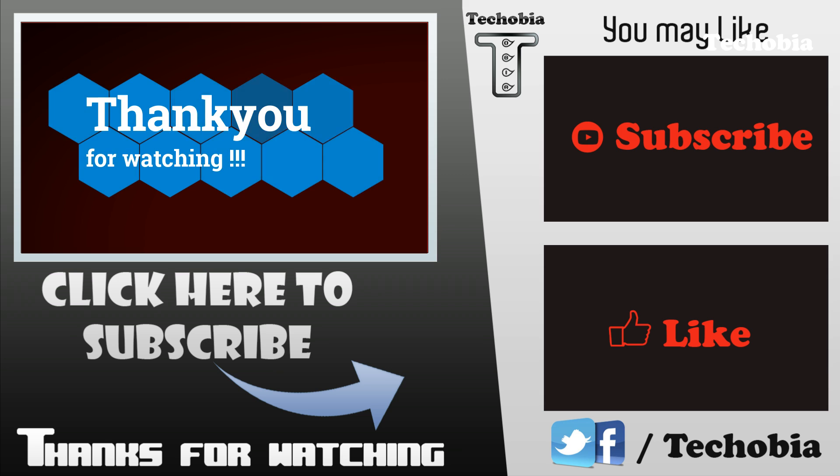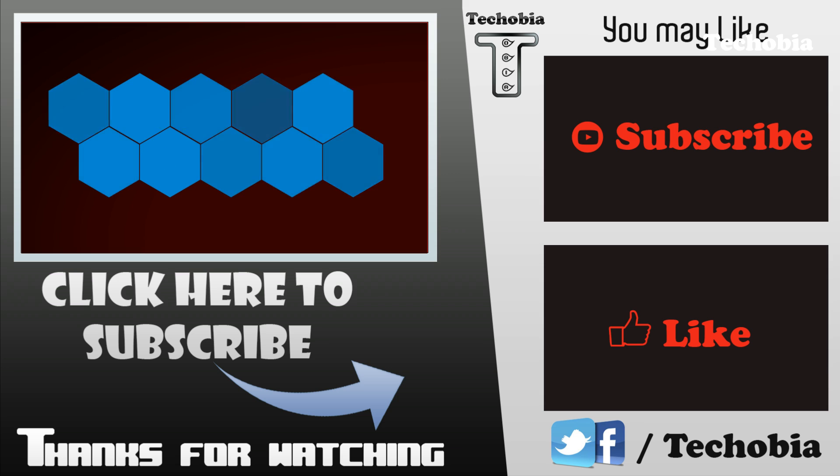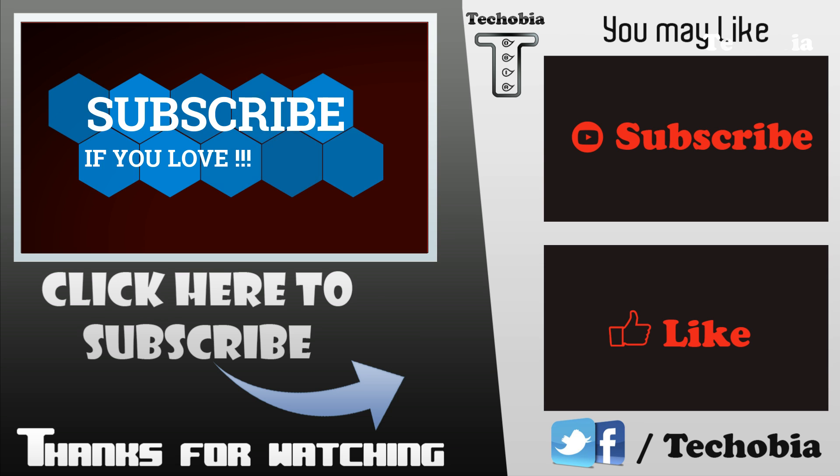Hope this video is helpful to you. Give it a thumbs up if you like it, subscribe if you love it. Signing off for today, bye bye.